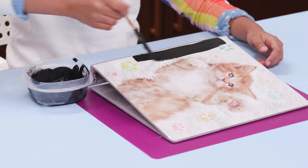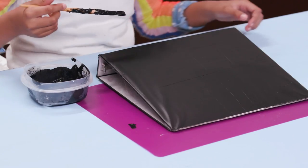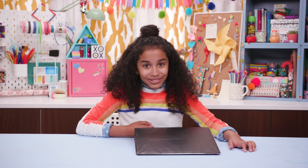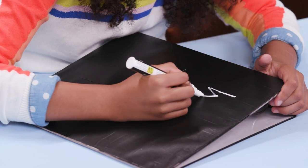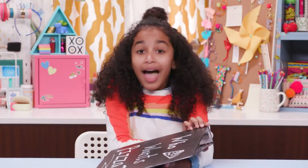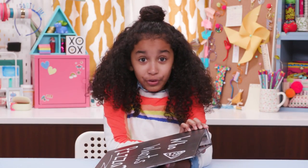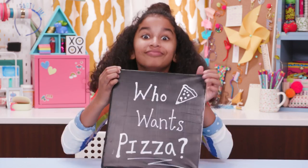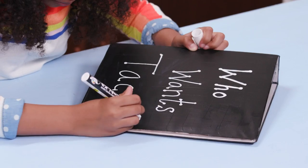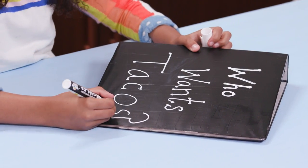Now paint your binder front and back. Once it's dry, it's ready for your custom chalk art — again and again! Now your binder is a blank canvas for all your unique thoughts and dreams. And because you're never predictable, you can change it as often as you change your mind.